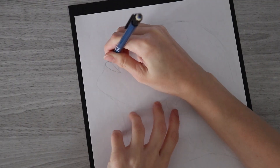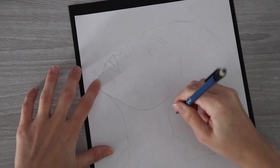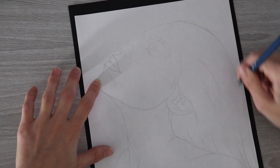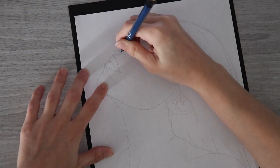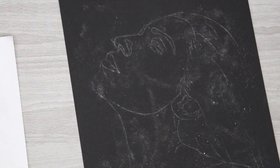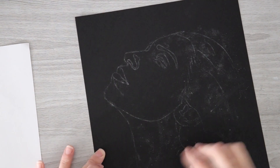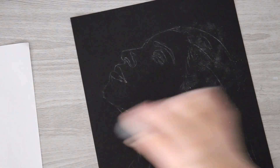Once I covered the back of the white paper with the pastel, I placed it on top of the black paper. I had to hold the white paper in place and then use a mechanical pencil to go over the sketch again, using extra pressure to ensure the lines would press the white pastel into the black paper. I was very nervous doing this since I hadn't transferred a sketch this way before, and when I lifted the white paper there was a huge mess from all that loose pastel powder. I went in with my kneaded eraser very lightly to lift up some of that pastel powder.